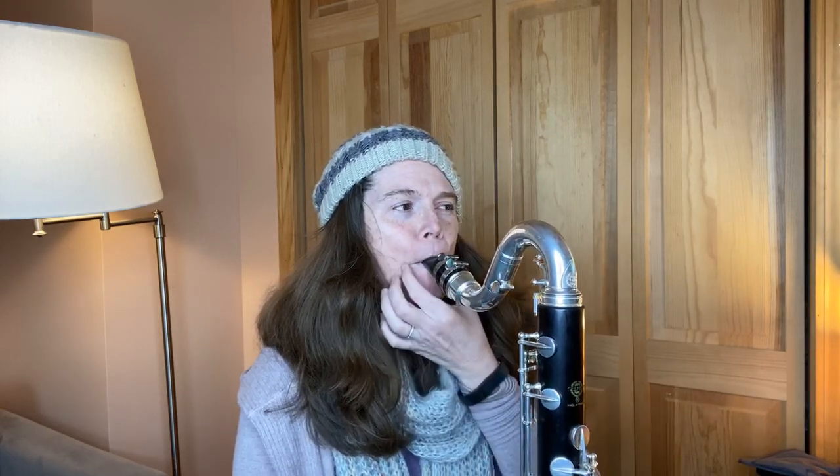With bass clarinet, you still want to have these nice controlled corners. But I don't have quite the very strict B-flat embouchure. I find if I do that, I have too much leaking for the bass, so I have to make that accommodation. The big thing with bass really is air.